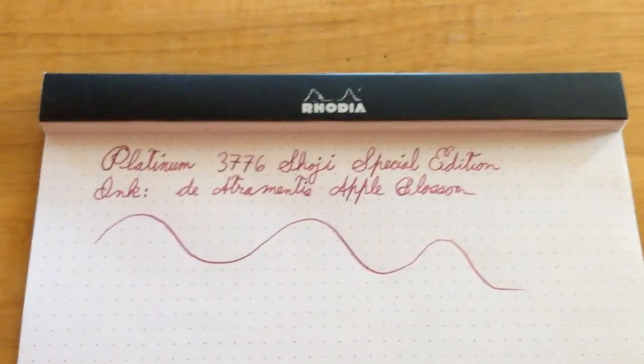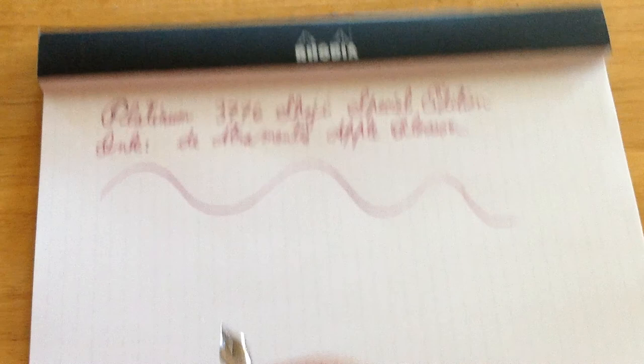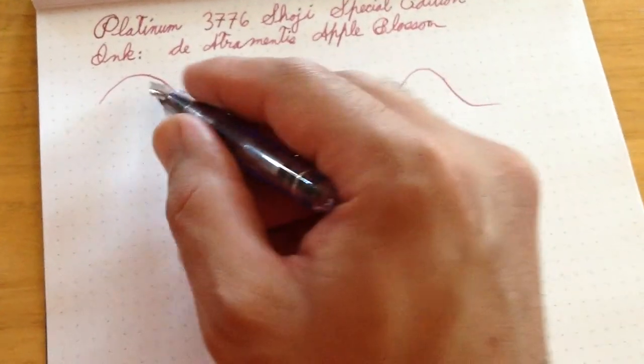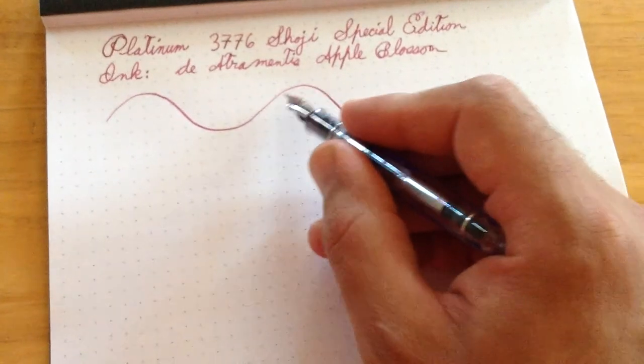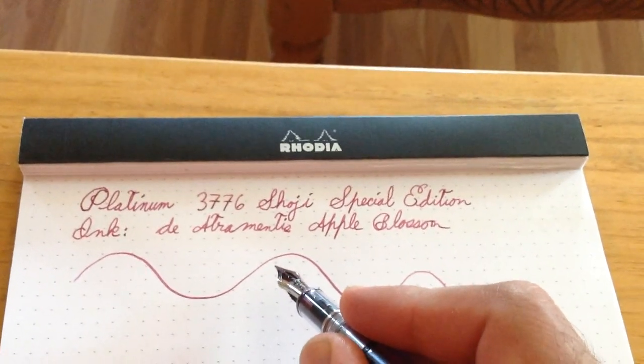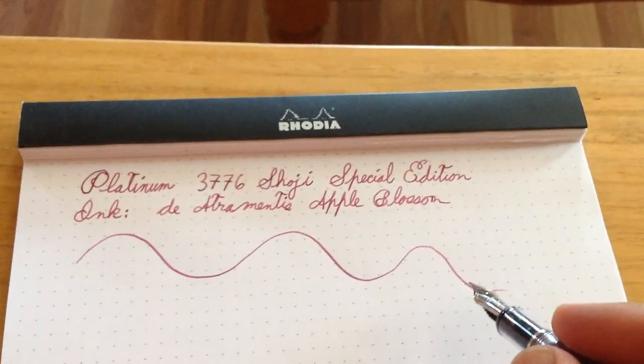I'm going to do a quick writing sample with my Platinum 3776 Shoji. As you can see, there's a little bit of line variation — this is not what they would call a flex pen, but you can get some out of it. I'm still using my iPad because I haven't figured out how to film the writing samples yet.